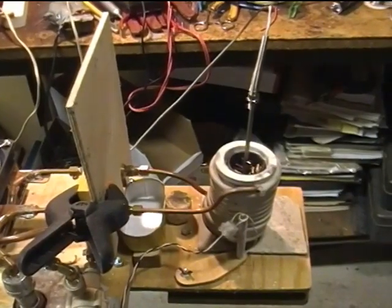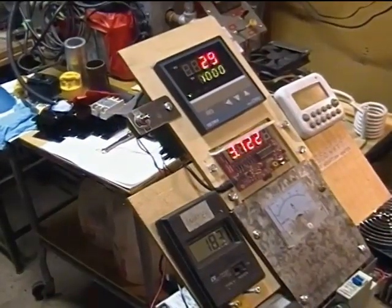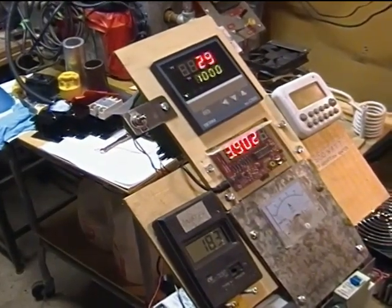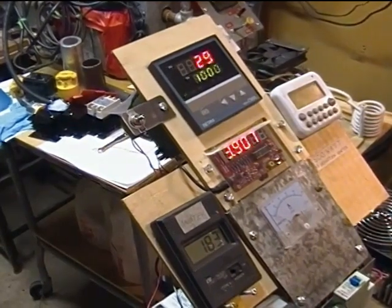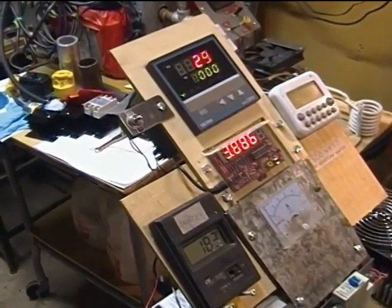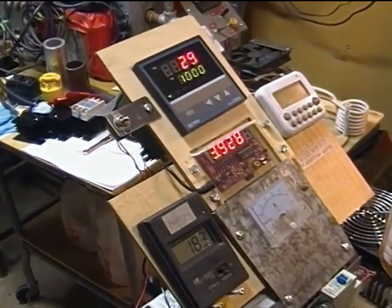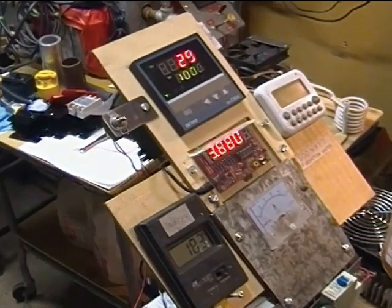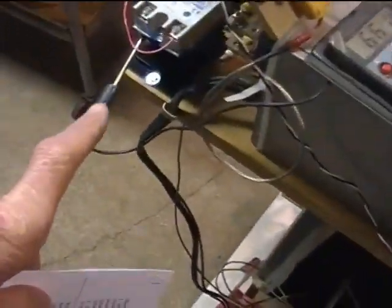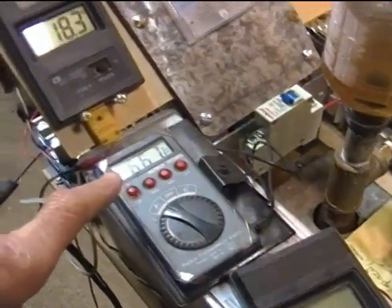This sheath type K thermocouple tells the controller how hot the work is. The upper readout is the temperature of the work at this moment — right now 29 degrees Celsius. The lower readout displays the desired temperature to be maintained once we get there. I can set it to be anywhere I want up to about 1200 degrees Celsius. That heat sink temperature is being measured and read here, in degrees Fahrenheit by the way.